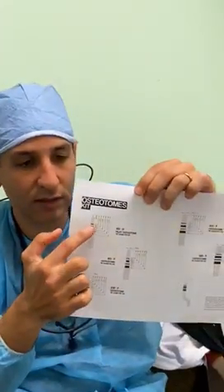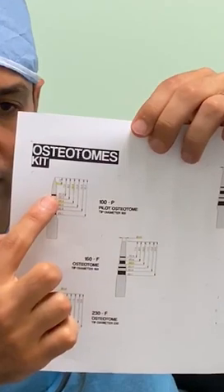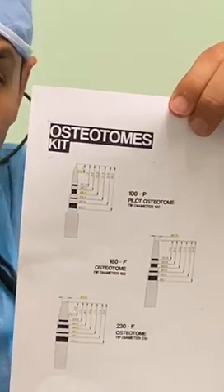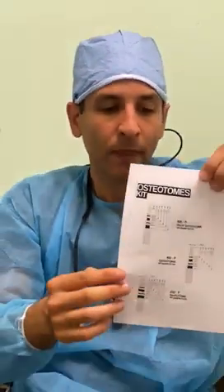A few things the magnetic mallet can be used for: extractions, sinus lifts, and ridge expansion. I found the best use for it was ridge expansion. For me personally, there is no actual removal of bone when you're creating the osteotomy. It starts with a very pointy first drill — it has a convex tip and the markers go from 7 to 8.5, 10, 11.5, and 13. Once you get in there, it goes to a more flat-type tip, which pushes the bone up into the sinus for a sinus lift, or simply condenses the bone around the implant. So that was key.